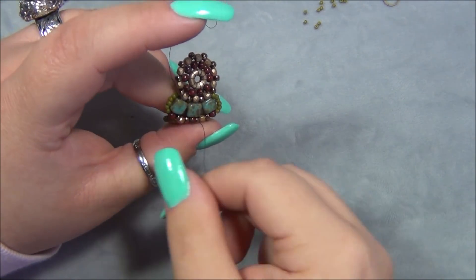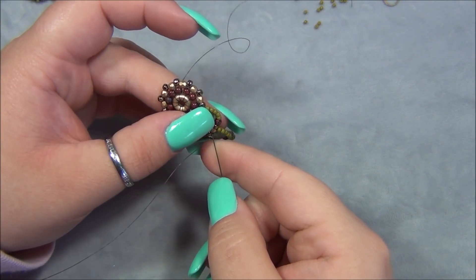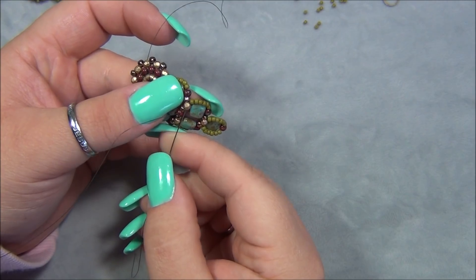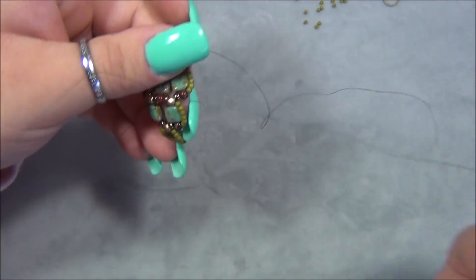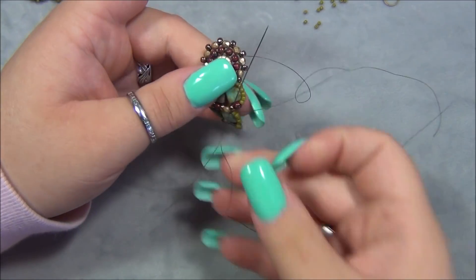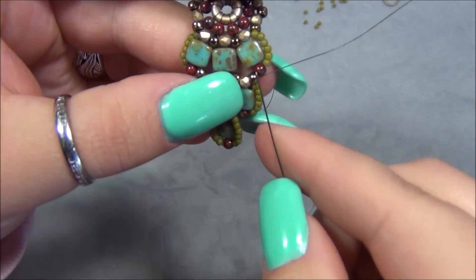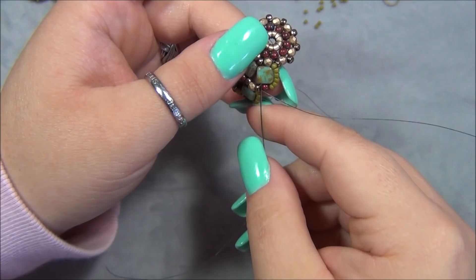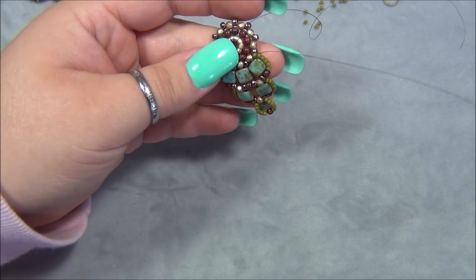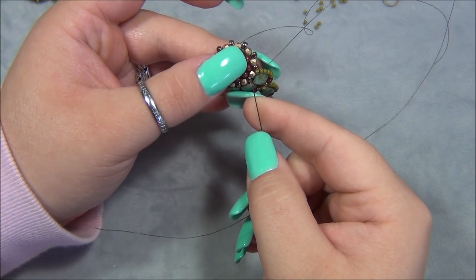I also had to do this in the bracelet. And then I'm going to turn and go through this 3mm Czech fire polish. And then through the gold, another gold, the bronze, 8-O. And then I have to go through here. See right here — you can see this gap. I don't like that gap. So we're going to close that gap up by passing through right there. And then I have to turn and I'm going to go through this 3mm and through the 8-O seed bead, and we're going to do the fancy edging with the seed beads.